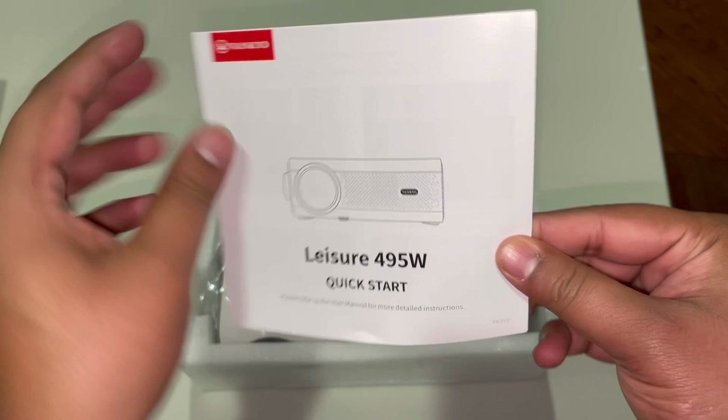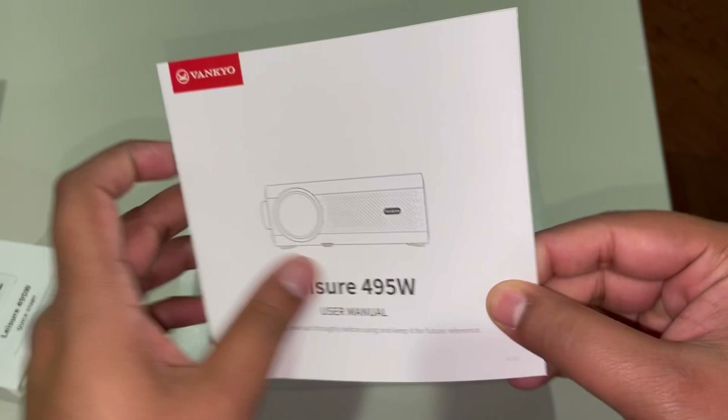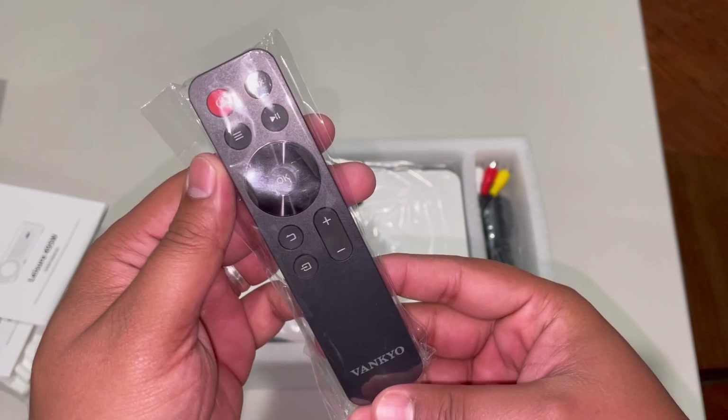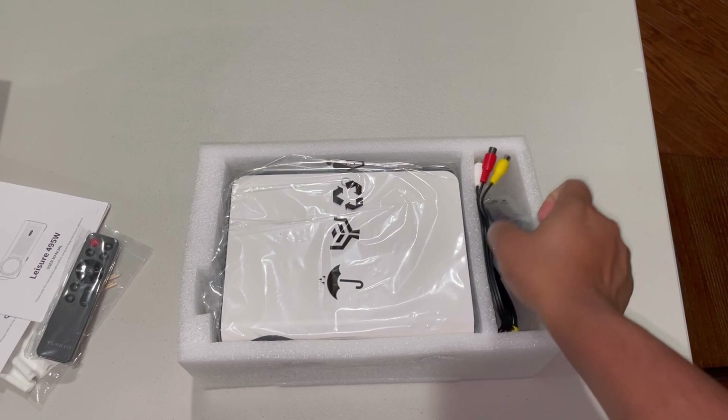We have a quick start guide and a user manual that gives you all the information you need and different ways to set this up. It does come with a remote, which is really nice. I like the fact that new projectors are coming with a remote so you don't have to manually operate them with the buttons on the projector itself.